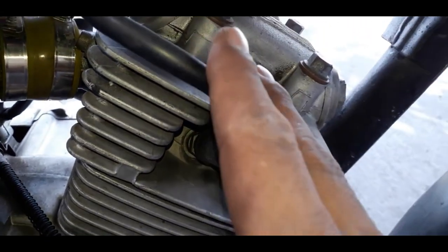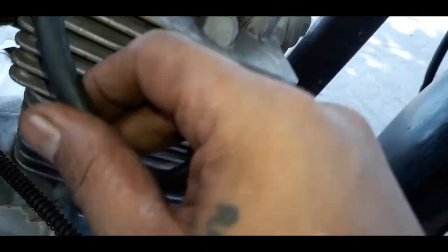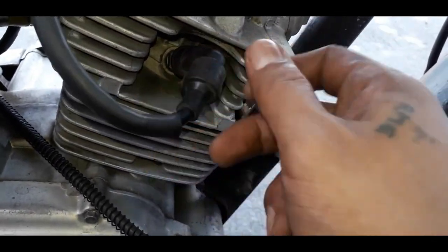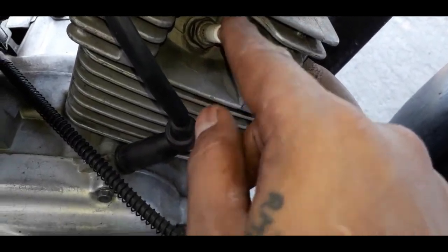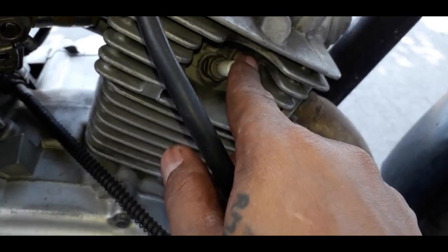Kadalasan naman na ginagawa natin pagka namamatayan tayo ng motor o bigla na lang namamatay, ang una-unang natin kinecheck is yung ignition coil kung may kuryente o wala. Pag nacheck na natin na may kuryente siya, susunod natin is yung spark plug. Paano naman ang gagawin nyo boss kung okay yung mga yan — may kuryente yung spark plug nyo?